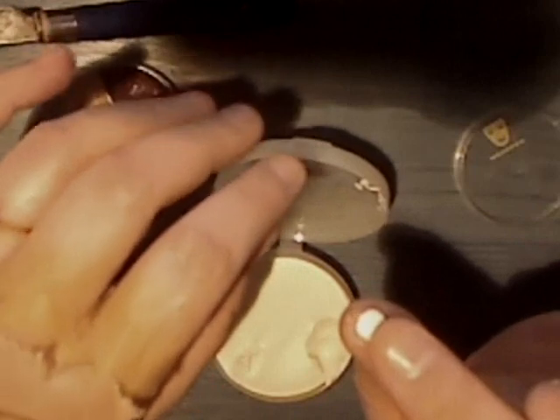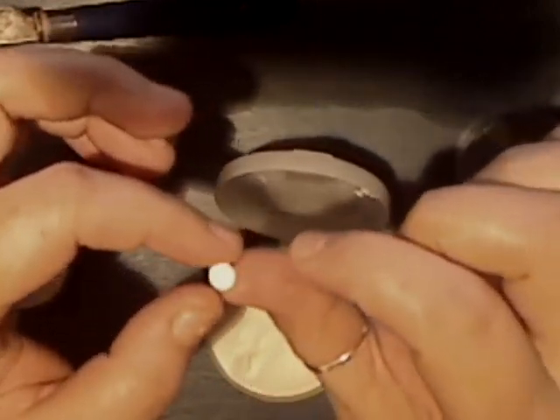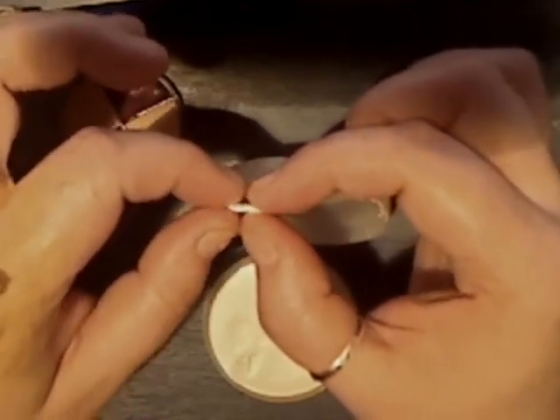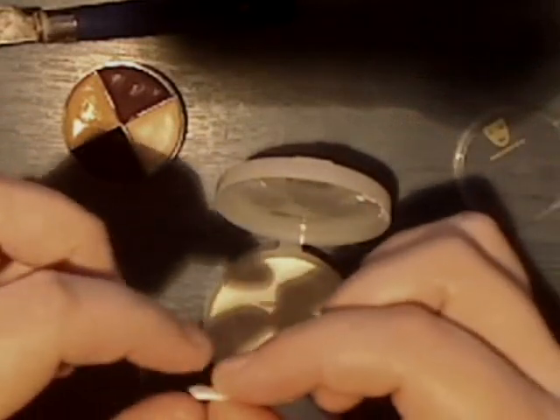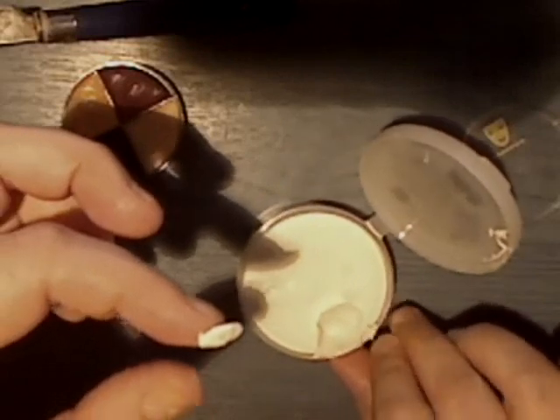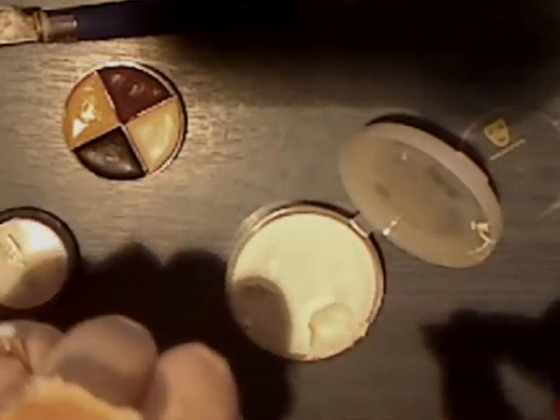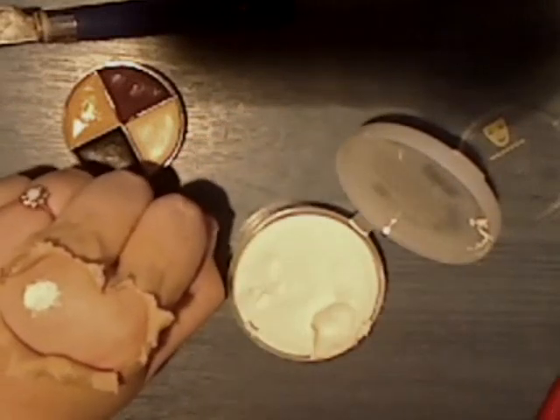I'm just going to take a tiny ball and, like I did with the scar wax, just flatten it out. Place it just over where my knuckle is — if you clench your fist you can see where that really pops up. Then I'm just going to brush that down and do that for each knuckle, keep brushing until you get it evenly spread.